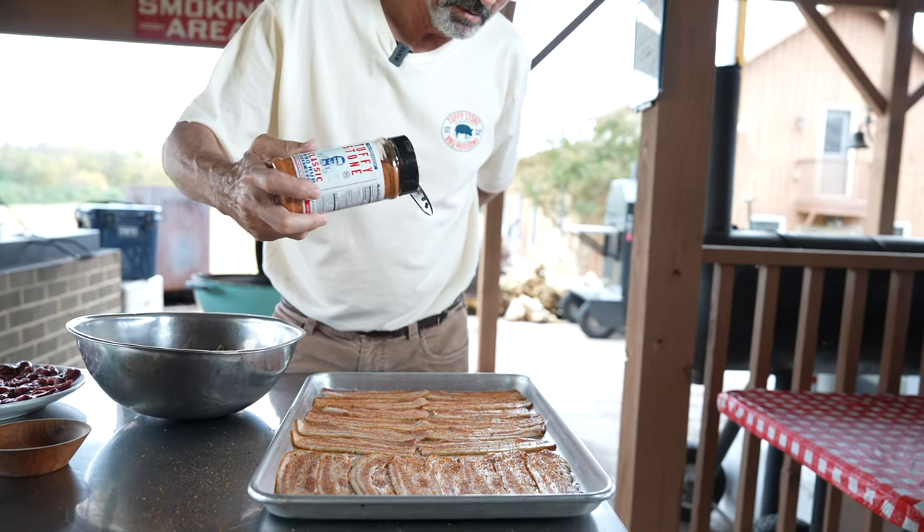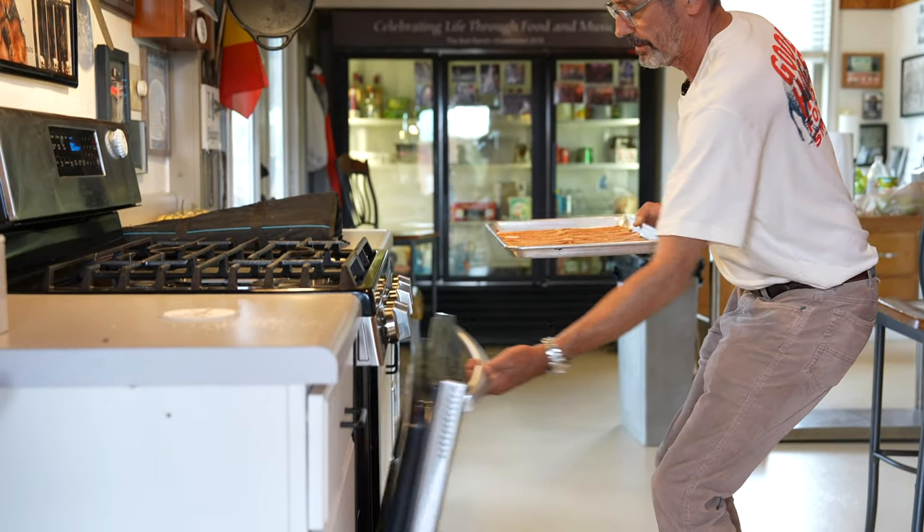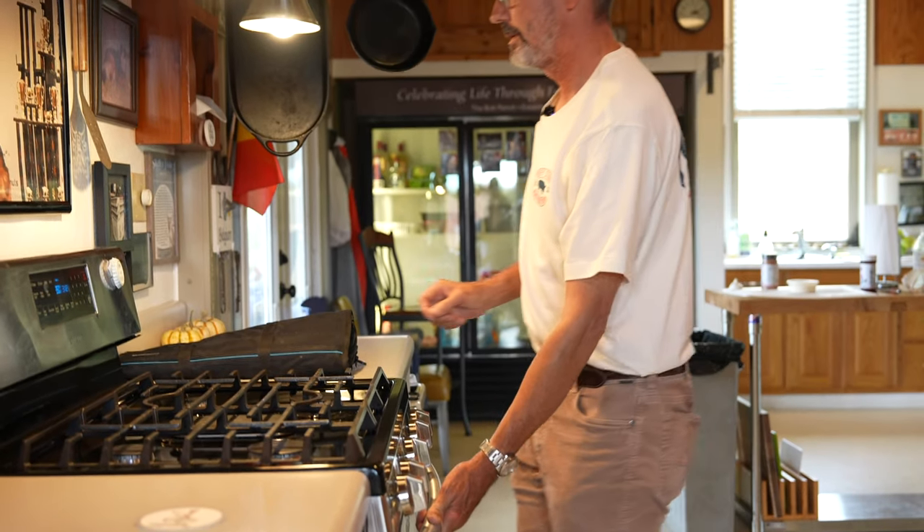We're looking just to par-cook this bacon — to render out some of the fat — so that when we go to wrap the dove breast we do not overcook it. We want that dove breast to be cooked to medium rare. Par-cooking the bacon makes it easier to crisp up without overcooking the dove breast.